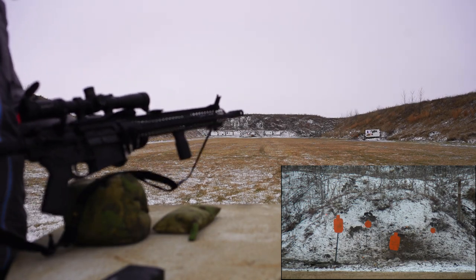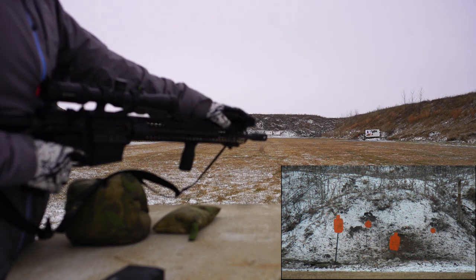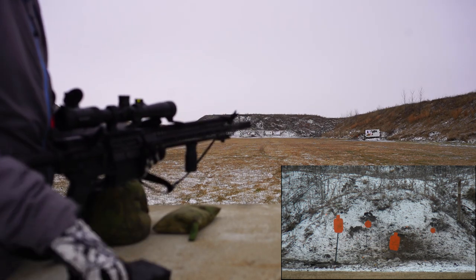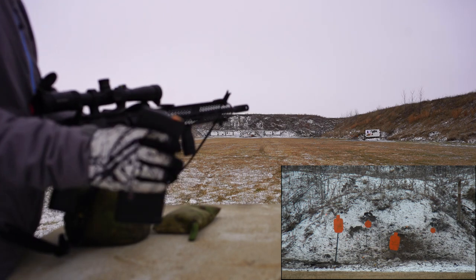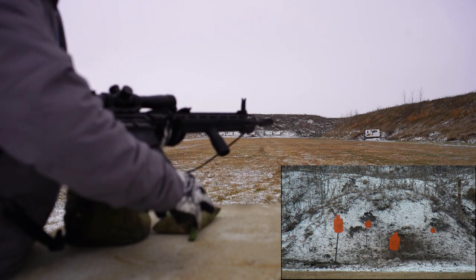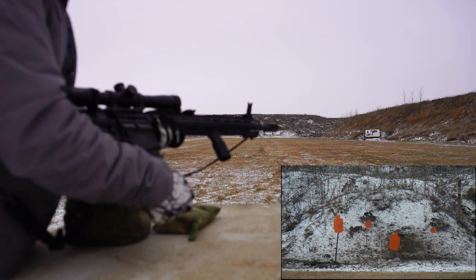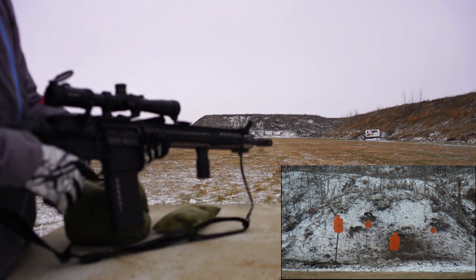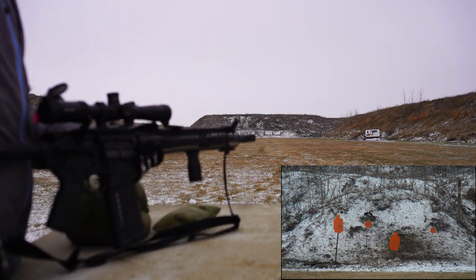Back out here with the M&P 10. Got the Magpul Pro offset irons. 25 round P-mag loaded with 165 grain ammo, my favorites. Steel is set up at 100 and 200 yards.